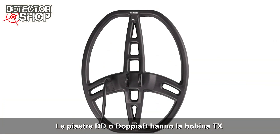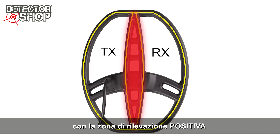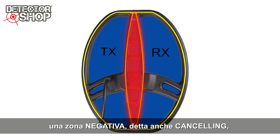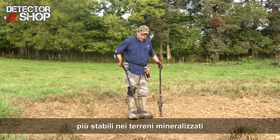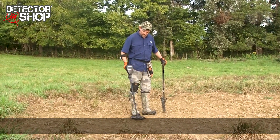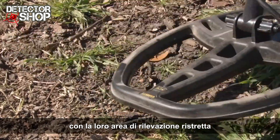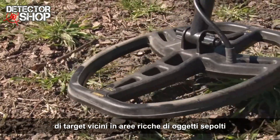DD configuration coils have both TX and RX coil windings in the shape of a D, with the positive detection field running beneath the overlapping center section from front to back. The remaining portion of the coil actually produces negative, or canceling, detection fields, making a DD coil more stable over heavily mineralized ground. Many users find that a DD coil, with its narrow detection field, offers advantages in separating adjacent targets in a target-rich hunt site.